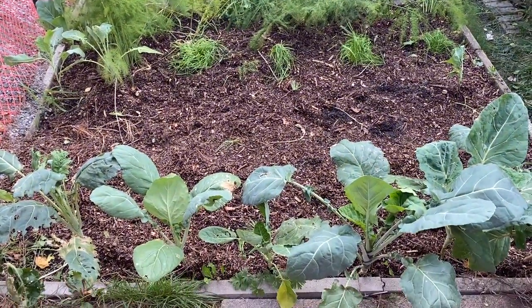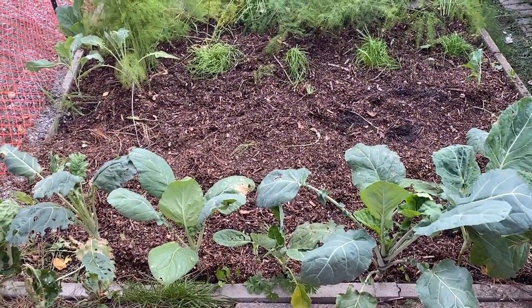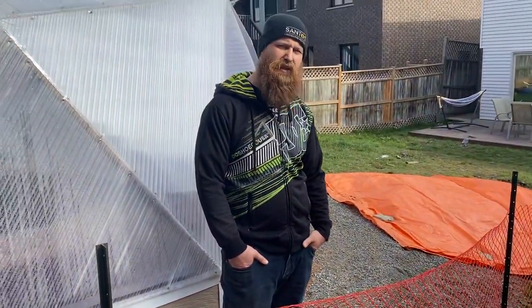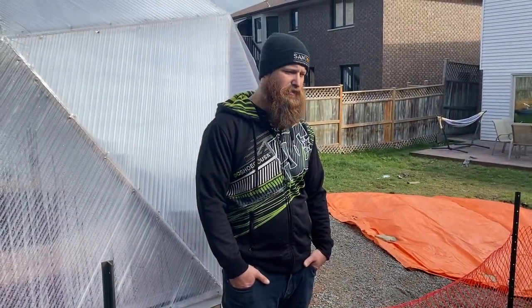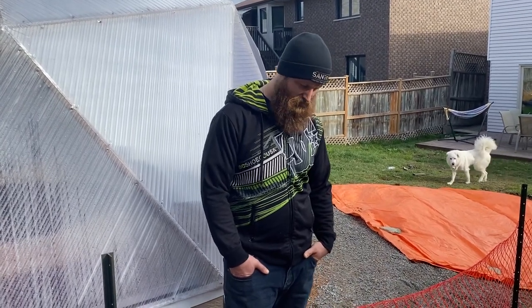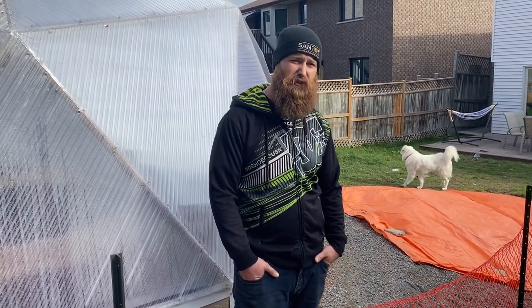This stuff in the back they call 'couve' in Portuguese — it's kind of like a collard green — and it's been doing pretty good in the cold weather. I'm thinking I'll probably have to clip some of it right away, whatever's still looking good.